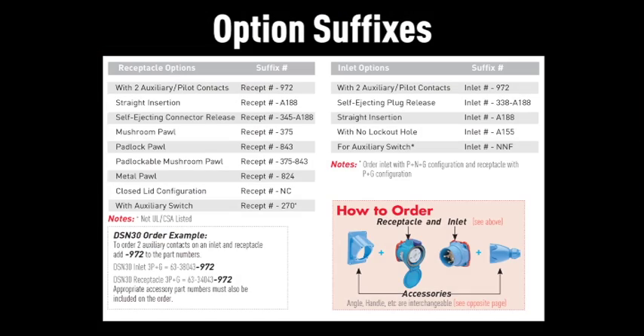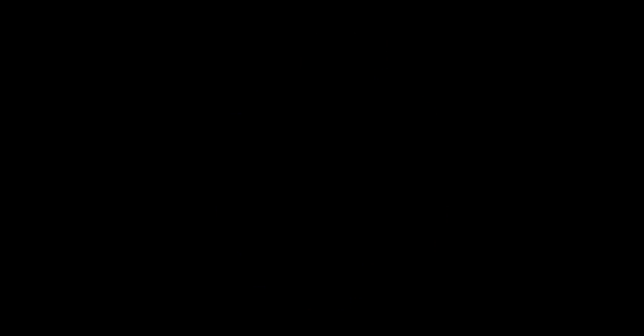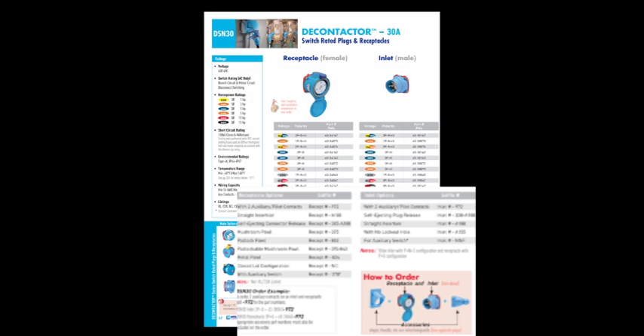Option suffixes may also be added to the device part numbers to order auxiliary contacts, different pall types, or other special options. See the catalog for the option suffix numbers.